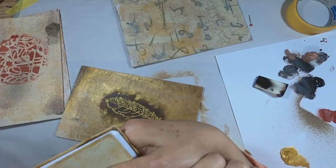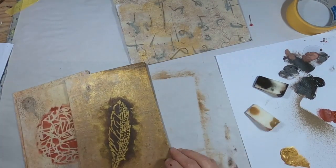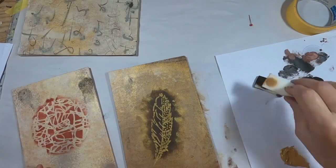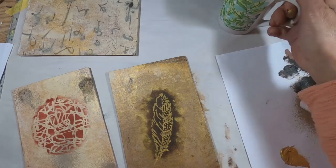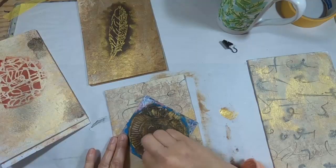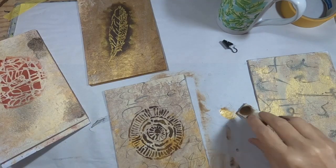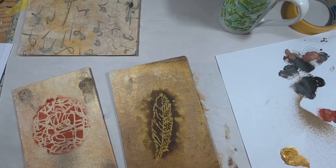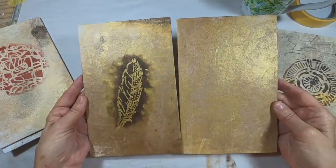So this is the type of book that we're going to bind — this Coptic stitch journal. Now we have two covers completed, front and back. Let's move on to the third with just a simple stencil. I think this is one of my favorite stencils, it came from Stencil Girl products. And there you have the final covers.